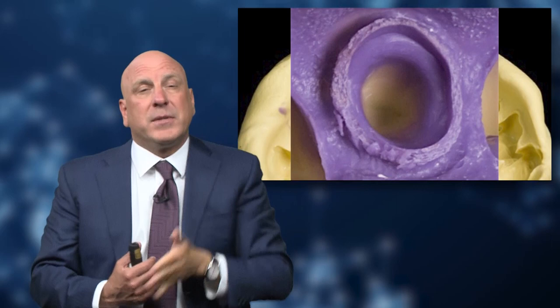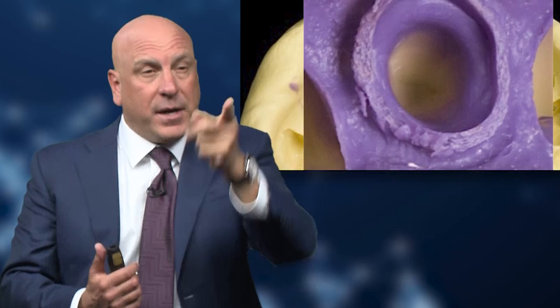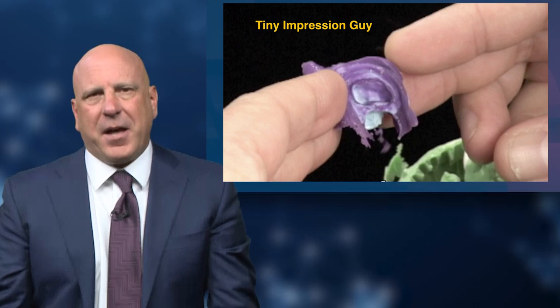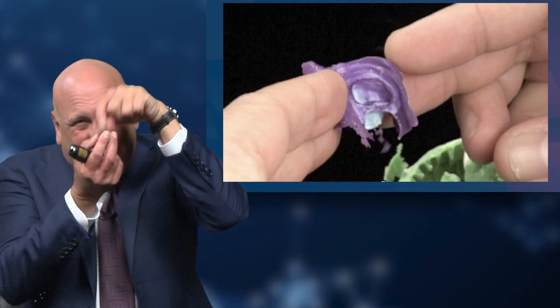So we've seen some not-so-ideal impressions. Let's talk about the eight characteristics or requirements for an ideal impression. How do you even work with a tiny impression? I followed one of those tiny impressions down to the plaster department because I wanted to see how they pour it up — do they have a tiny green bowl, a tiny spatula, a tiny bit of Yellowstone, a tiny vibrator, and a tiny articulator? I mean, how do you even work with that as a crown and bridge impression? It's just compromised from start to finish.